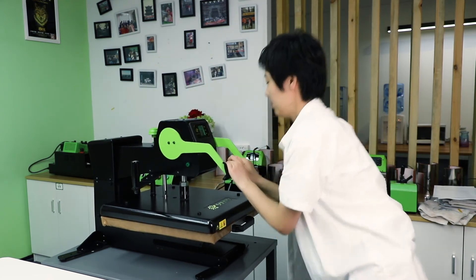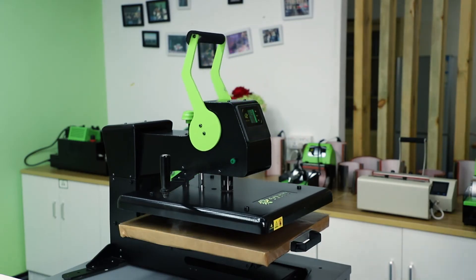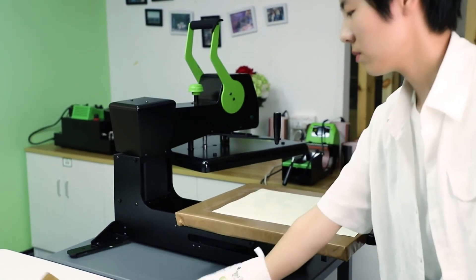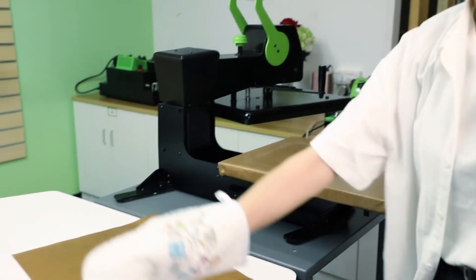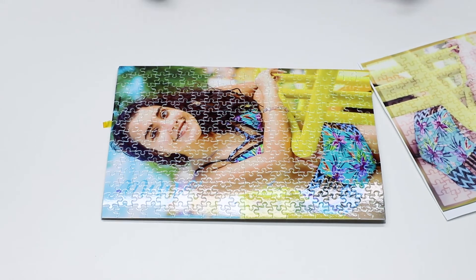Close the handle. Time's up. Let's see the sub-made result. Wow, really nice.